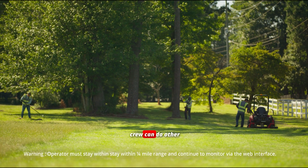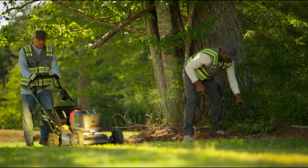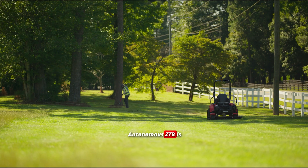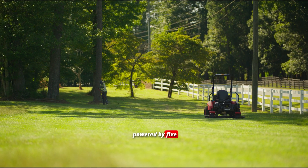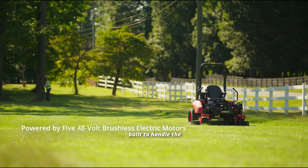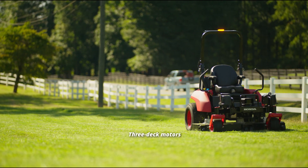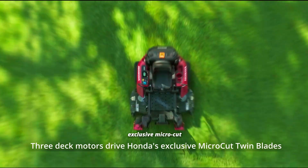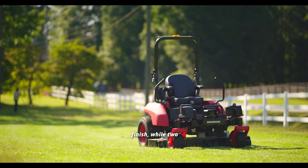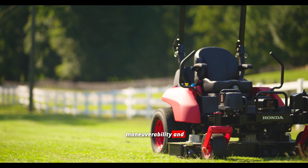The operator and crew can do other groundskeeping tasks around the property in parallel. The Prozizion Autonomous ZTR is powered by five 48-volt brushless electric motors built to handle the demands of commercial landscaping. Three deck motors drive Honda's exclusive micro-cut twin blades, delivering a clean, professional finish, while two drive-wheel motors provide precise maneuverability and control.